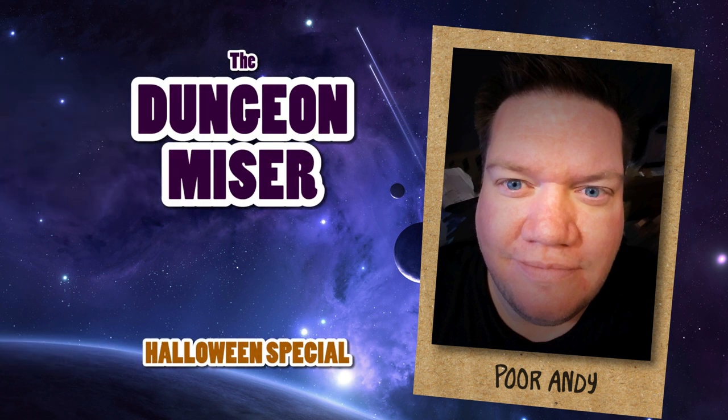Hey everyone, welcome to a very spooky special Halloween episode of Mannies for Pennies. I'm your host Poor Andy, aka The Dungeon Miser, and I stopped sneaking chocolate out of my kids' candy buckets long enough to bring you another bone-chilling project to save you money.